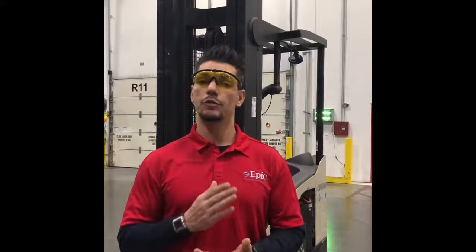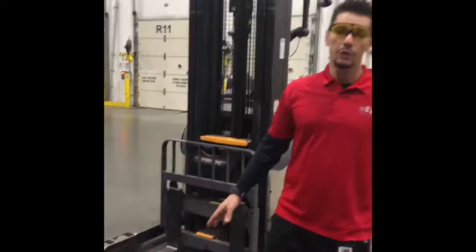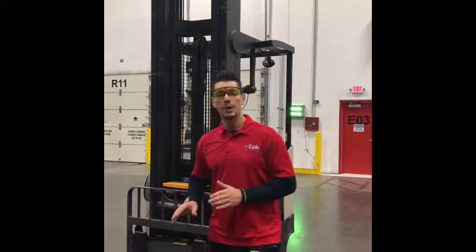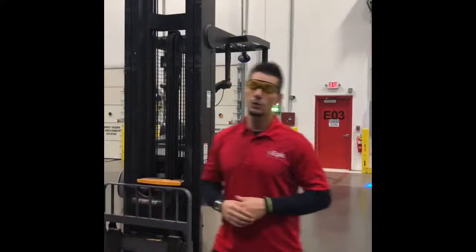We also have a specific direction of travel. As you can see behind me, the forks of this equipment — just like all other equipment with forks — we never, ever, ever travel forks forward. The only time you should be going forks forward is when you're actually picking up or dropping off a load. Other than that, we always travel the opposite direction, which is forward, where the forks are not in the front. Always make sure to go over that with your students before beginning the class.